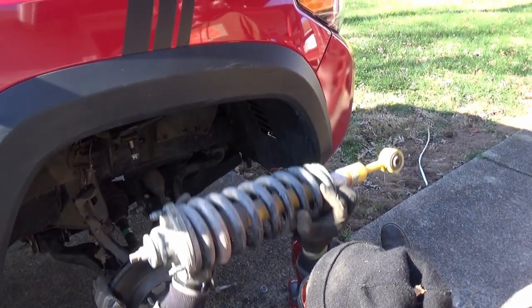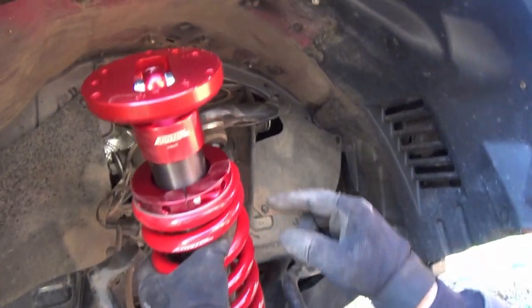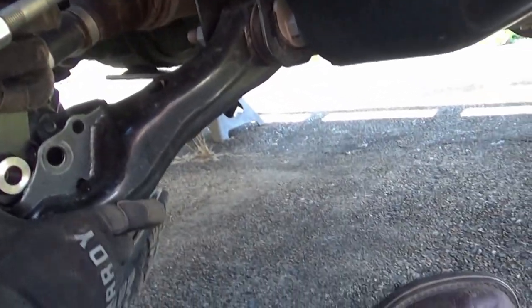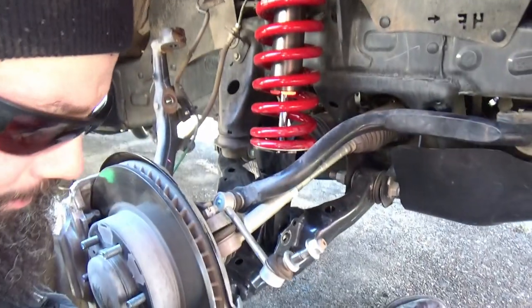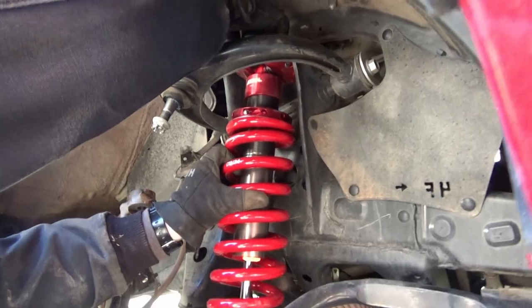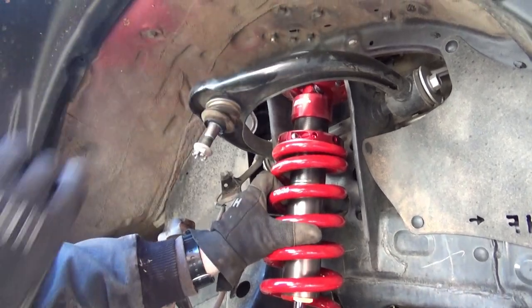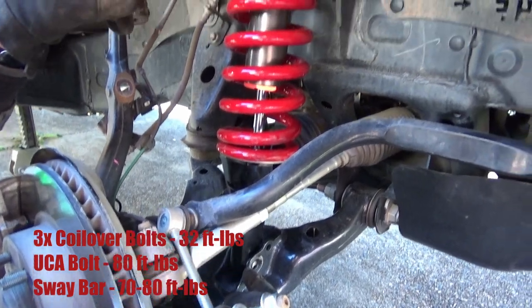A few moments later — just like that! There's an arrow that shows you which way the alignment collar goes, and the Toy Tech logo faces out. The three bolts on top aren't factory size — they're 15mm instead of the stock 14mm. Welcome to 32 foot-pounds of torque, and 80 foot-pounds of torque for the bolt up.